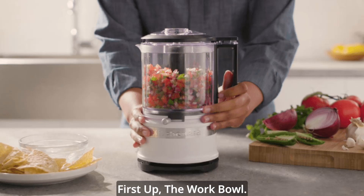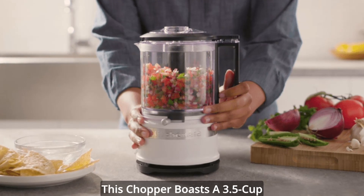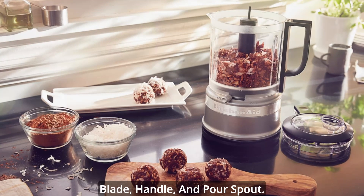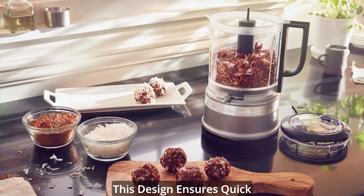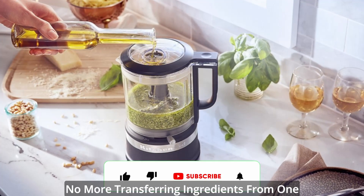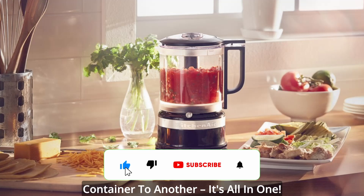Convenient work bowl. First up, the work bowl. This chopper boasts a 3.5 cup work bowl with a locking blade, handle, and pour spout. This design ensures quick and easy serving, making it a breeze to go from prep to plate. No more transferring ingredients from one container to another — it's all in one.